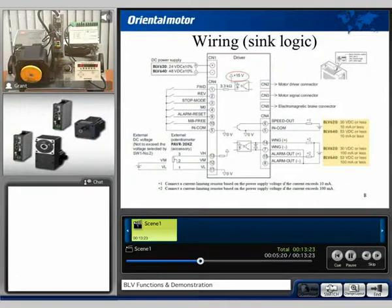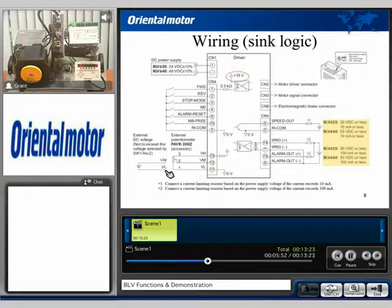Taking a closer look at the wiring, it is configurable for both NPN, which is shown before you in sink logic, or PNP, which we'll show in just a moment. For the sink logic, all we're doing is using the internal voltage supply and tying it to a common ground to activate each input. Here we can see hookups for an external potentiometer. We also have the ability to supply an external voltage, positive on VM and negative on VL. Our outputs are sinking outputs, so for the speed output we would supply voltage through a resistor circuit, with the speed output being at 10 milliamps or less capability. This will be the same for the warning and alarm outputs at 100 milliamps or less, so depending on the voltage you're supplying you may have to limit the current.